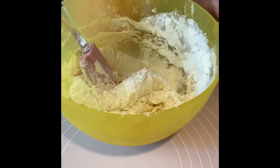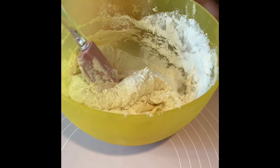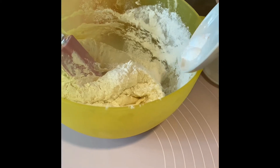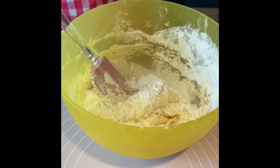And then add the salt. I want to do that. Yes, you can do it. Then the salt, and also the baking soda — or the baking powder. And then mix it all together again.